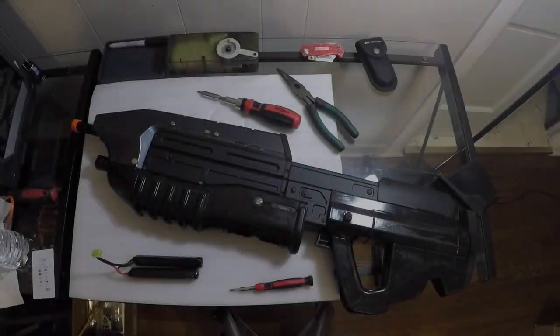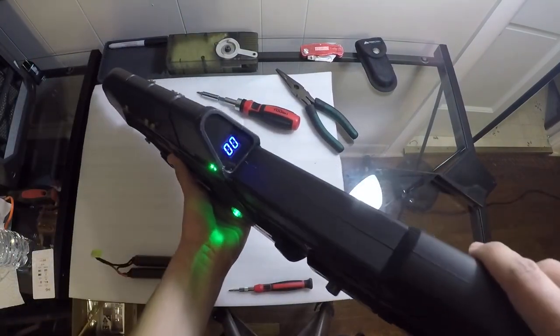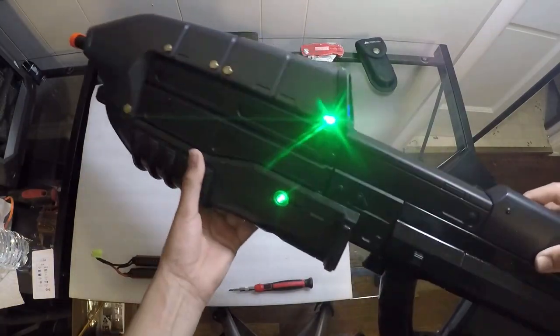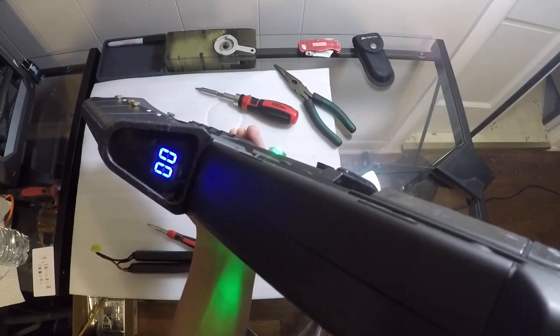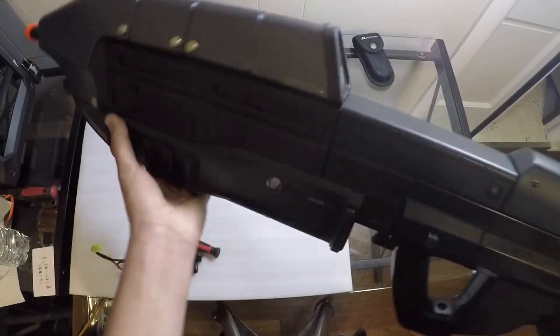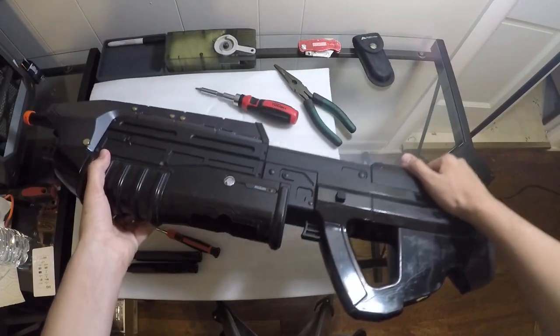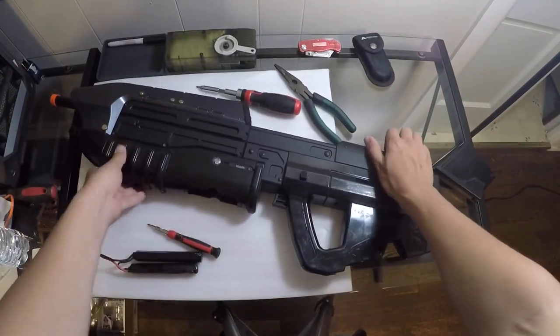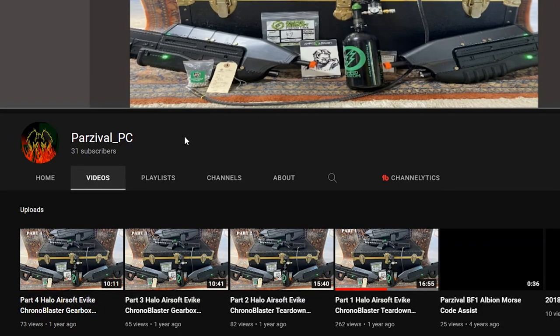Having another member of the Halo airsoft community join us, we have Parzival, who's kind of known in the community for owning a ton of CB88s and has worked on a lot of them in his spare time, so he knows these platforms like the back of his hand. He's created unedited walkthroughs of most of the CB88 assembly process, and if you have any CB88s you'd like repaired, Parzival will be happy to help. In the future he's going to be helping me with the updated version of how to repair the CB88, so keep an eye out for that partnered video.